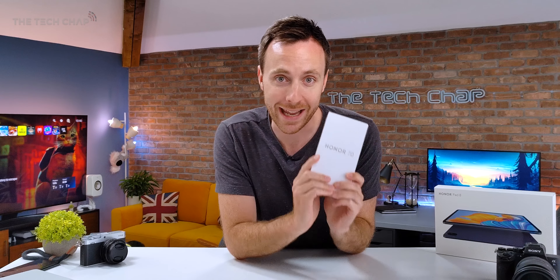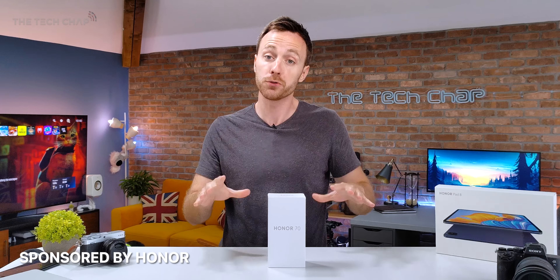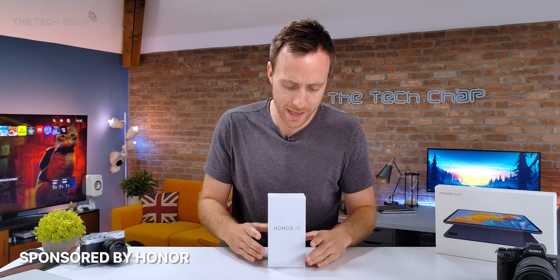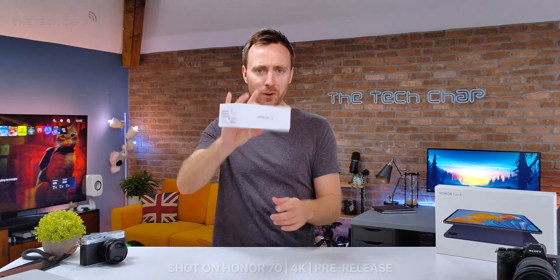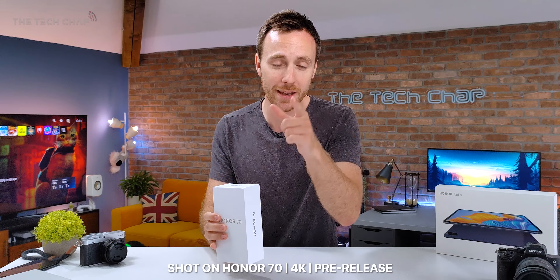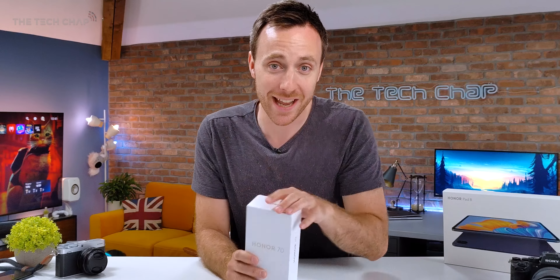This guy starts from about £480. A big thank you to Honor for sending this out and also sponsoring this video, although as always, all opinions are my own. The first thing you might notice is it's pretty light. Also, this video looks different because I'm actually filming this intro on the Honor 70 in 4K, because the camera tech in this is one of the headline upgrades, including a new IMX 800 sensor. So we'll have a lot of play with that in a minute.